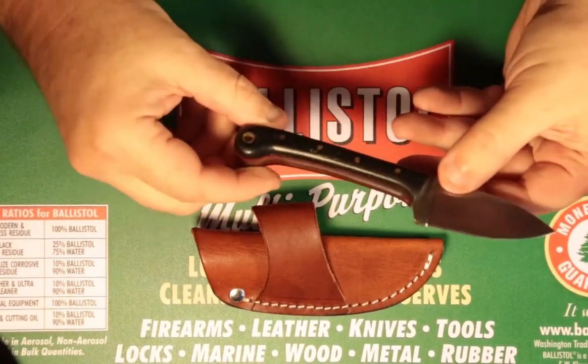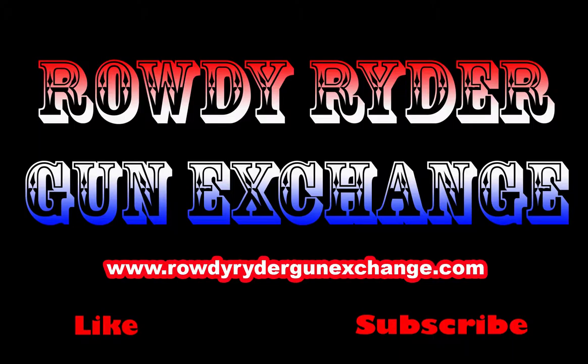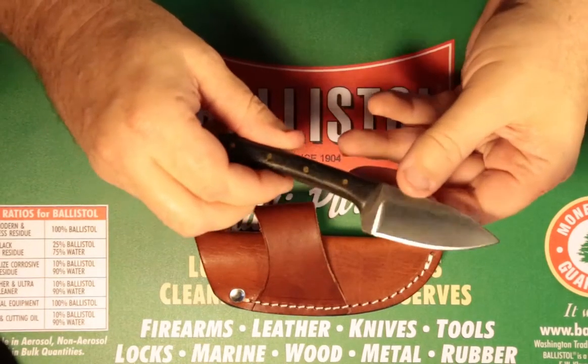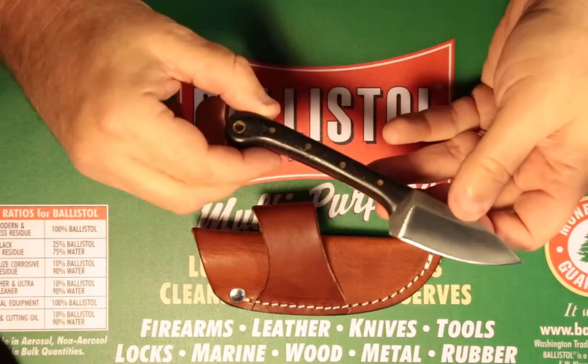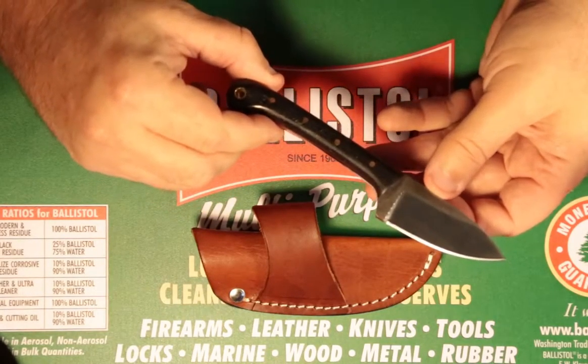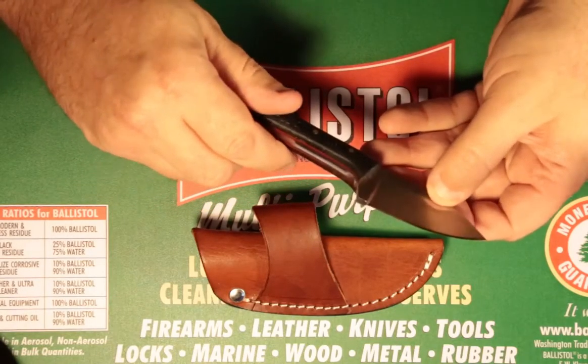Today we're looking at the Knives Ranch 3-inch Fixed Blade. Hey guys, John again from Rowdy Rider Gun Exchange. Taking a look at another little 3-inch Fixed Blade knife from our friends over at Knives Ranch. This little knife is really robust and outstanding for what it is.